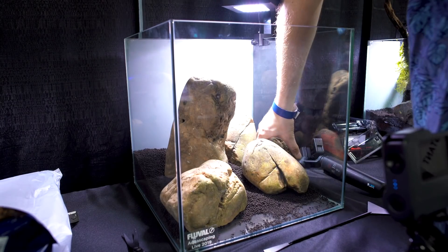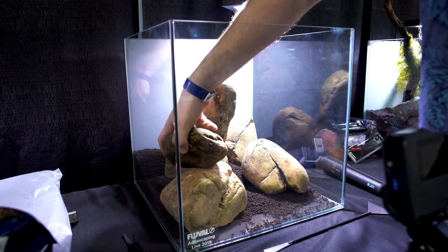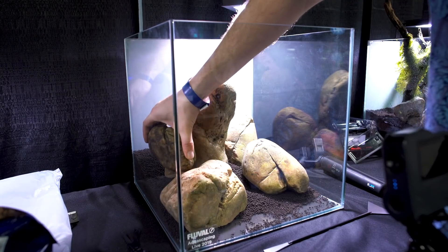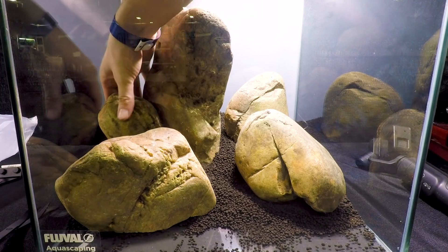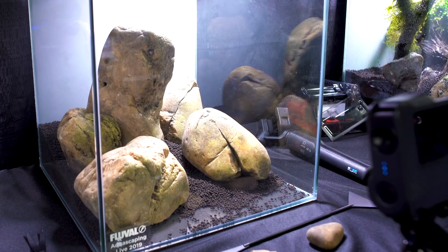Now with this fifth stone, I'm really showing you that I have no plan when setting up this aquascape. I initially settle on a location which I actually think is a really strong placement — it grounds that central pillar and makes it look a little bit more natural.